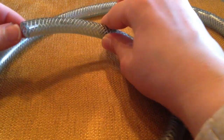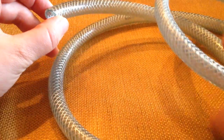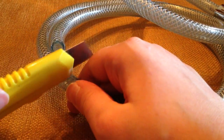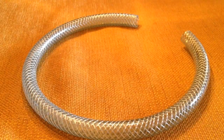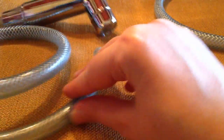The next step is to take the piece you just cut, starting from the cut end, count up about 16 inches and then cut the hose in half right there. When you've made your cut you should have a piece about 16 inches long that looks just like this, and then the remaining other hose piece.